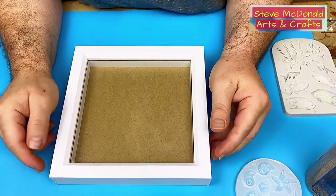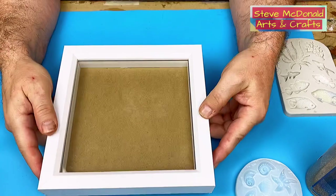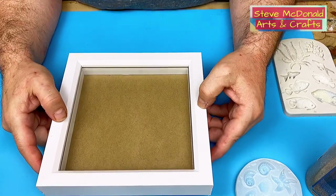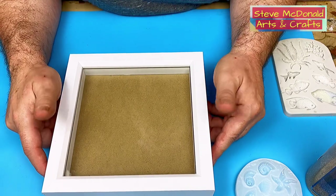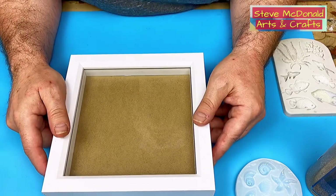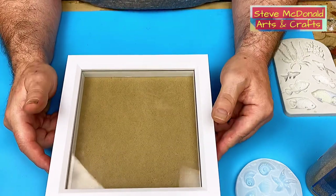Hello and welcome to Steve McDonald's Arts and Crafts. Today I'm going to be doing a little diorama within this deep frame that I've purchased — it was really cheap. I will put links to everything I use in this video in the description below, so all you have to do is click on them and it will take you straight to it. I'm going to show you how I prepare it first.